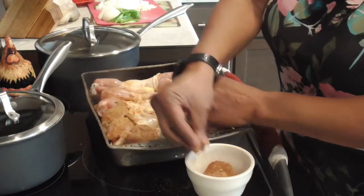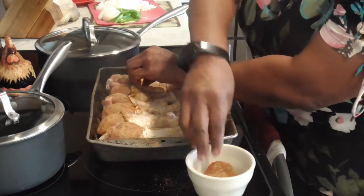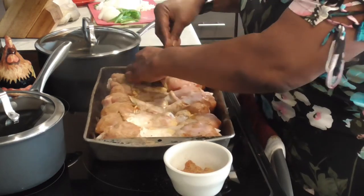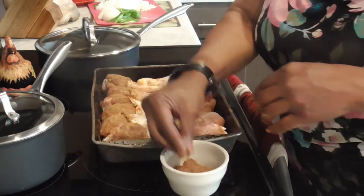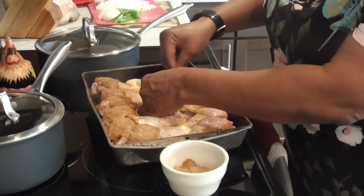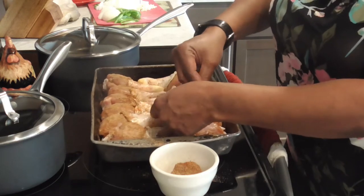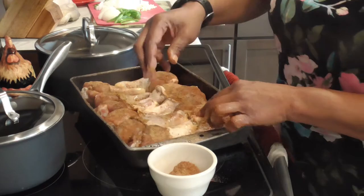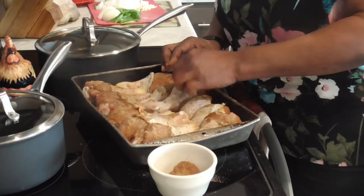Get it as far down under that skin as you can, because when you bite into this chicken you want flavor. This smells good y'all. I'll say this a thousand times: when you season your food, it's got to smell like it's cooking.